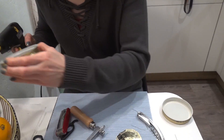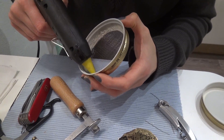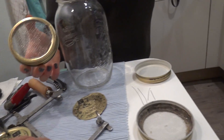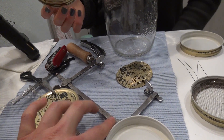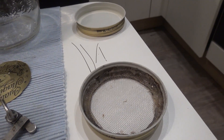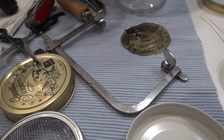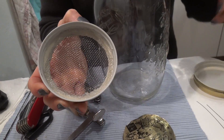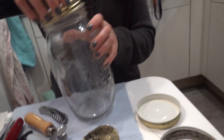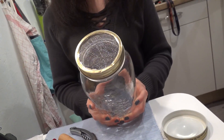Sonst kann man das Glas nicht mehr zuschrauben — otherwise you can't screw the glass shut anymore. What kind of saw is that? A gold saw — they have very fine blades. That's how it works best. This is how it looks from the inside, all around. That's the adhesive. And we screw it on and it's finished.